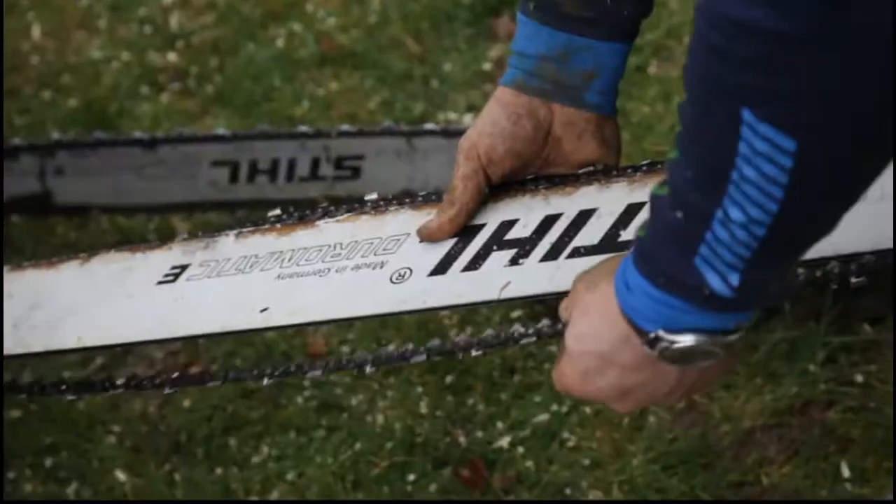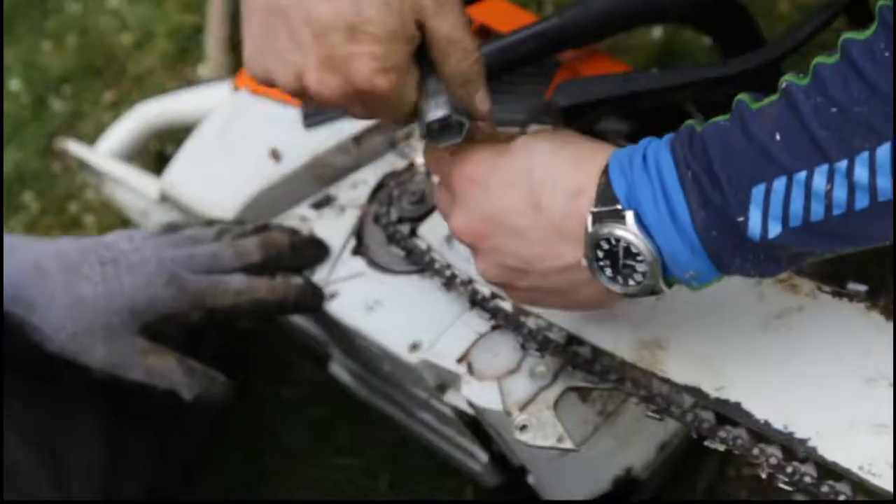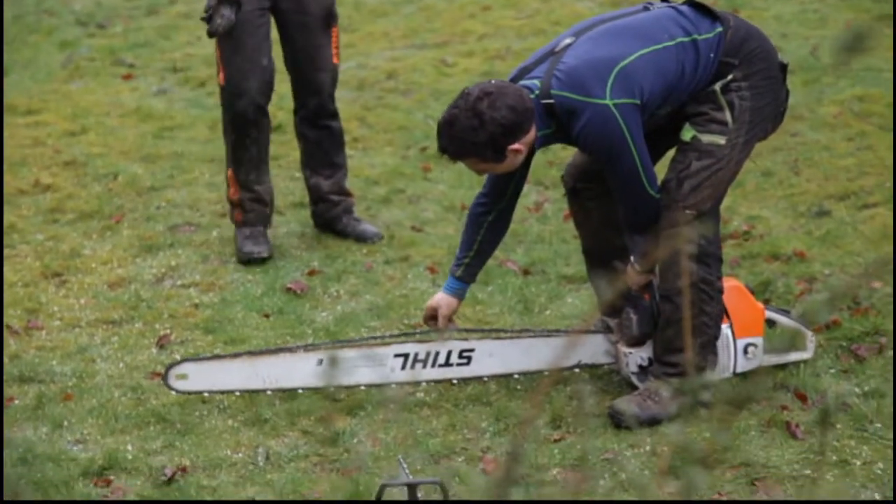As we got lower down the tree, the diameter of the tree got bigger — it was five foot at the base — so we needed to change the blade over onto the biggest blade we can put on a Stihl 88 chainsaw.